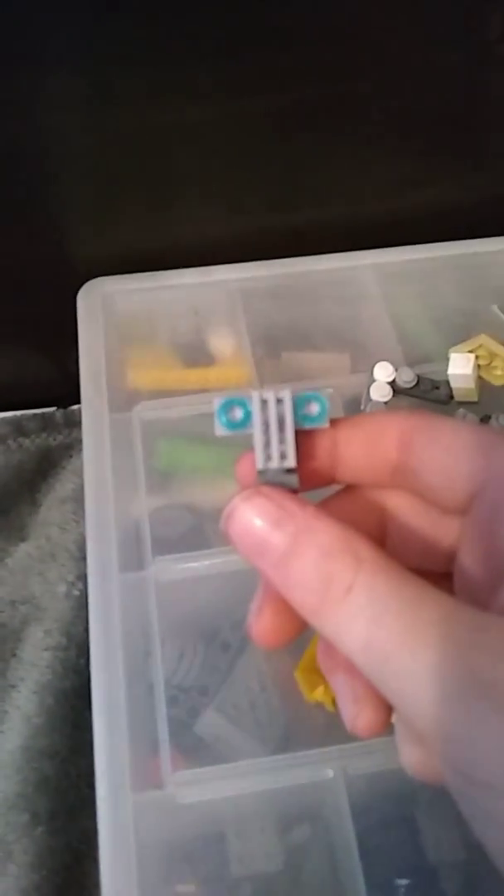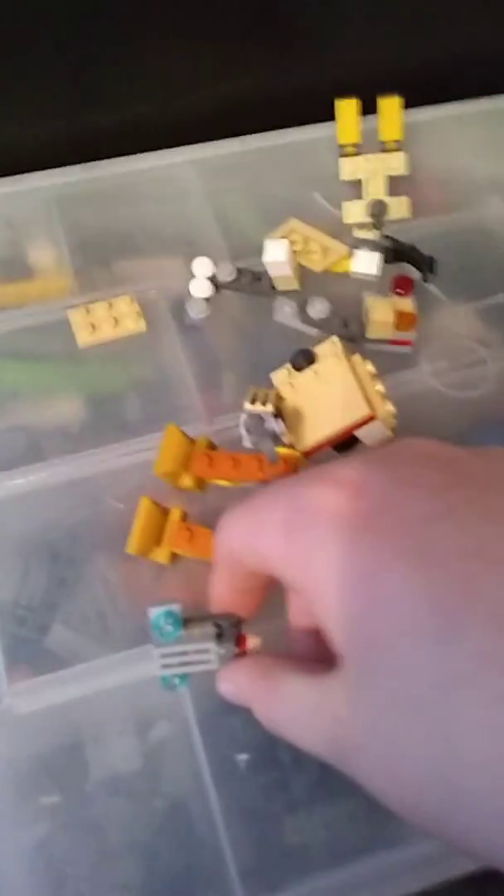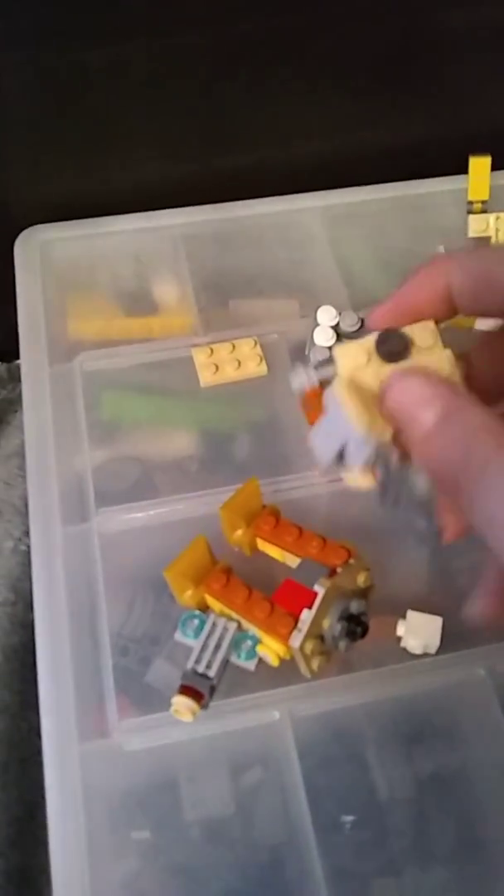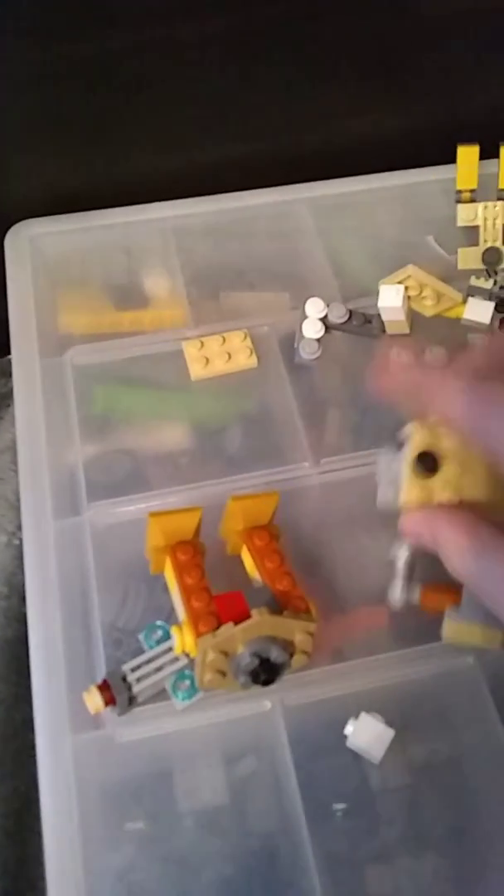I'm just going to take the face off — it's fine, I can put it back together. This is the Lego endoskeleton head.